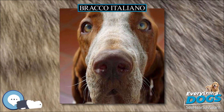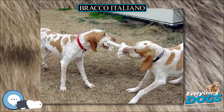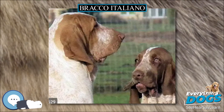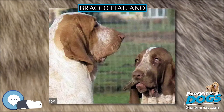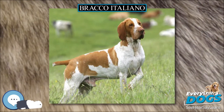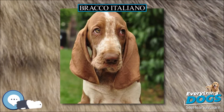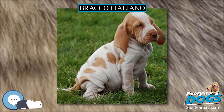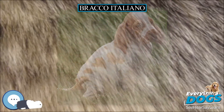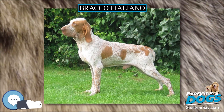The Bracco Italiano originated in Italy, and it is believed to be a cross between a Segugio Italiano, a coursing hound, and the Asiatic mastiff. Others claim the breed goes back to the St. Hubert hound. There are two varieties of the breed: the first originated in Piedmont and was known as the Piedmontese Pointer, while the other originated in Lombardy and was known as the Lombard Pointer. The Bracco from Piedmont is lighter in color and build than the Lombard variety, probably due to the mountainous terrain there.